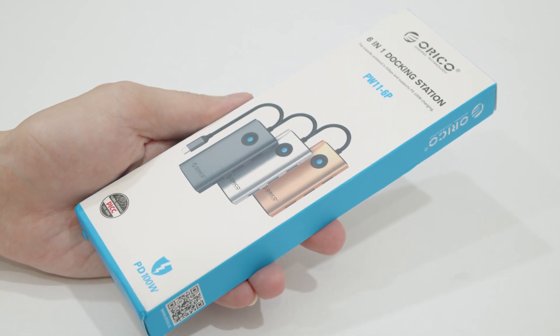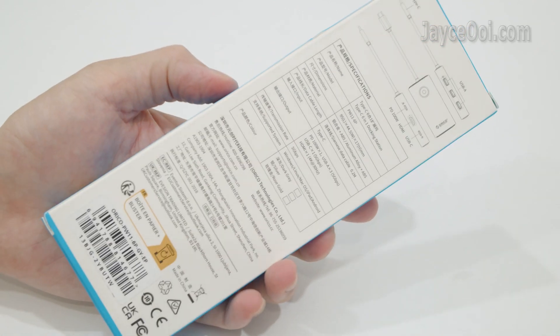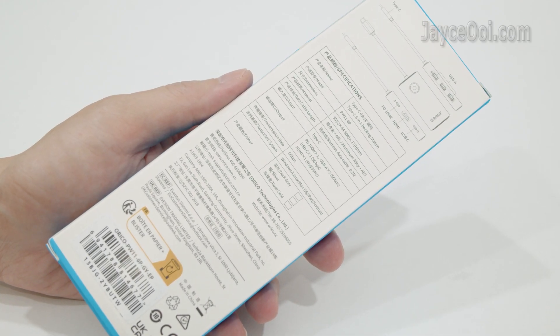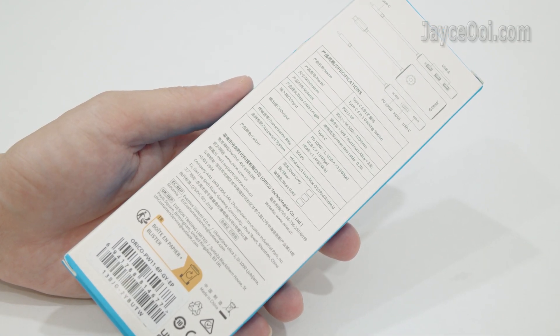Hello guys, how are you? I am Jayce. Here is a budget 6-in-1 docking station from Orico. It is loaded with a lot of useful stuff like PD 100W charging, 4 USB 3 ports and 4K HDMI output.